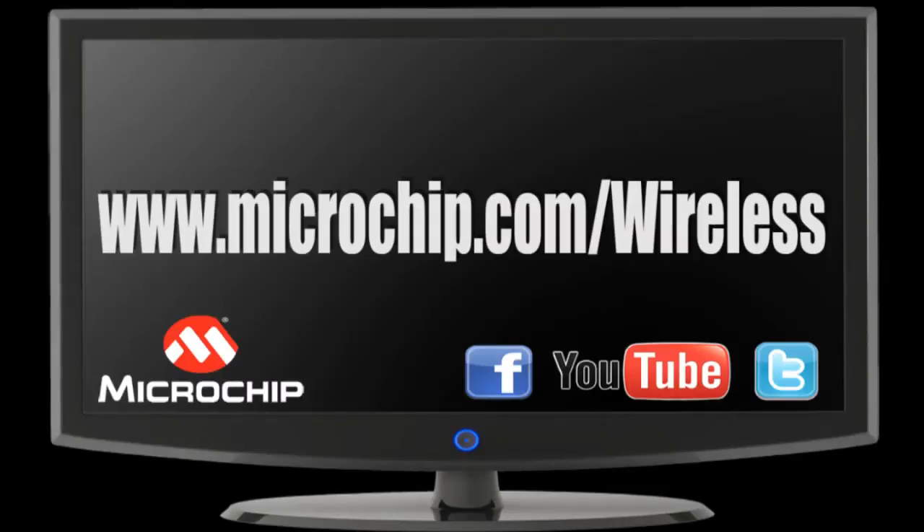Thank you for watching the demo on Microchip's 8-bit wireless development kit. For more information on this kit and other wireless solutions, please visit our wireless design center at microchip.com/wireless.